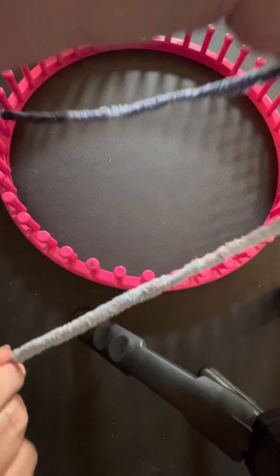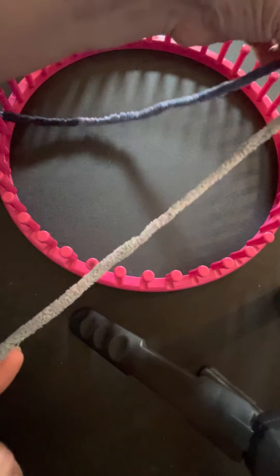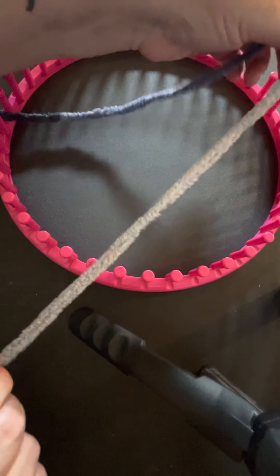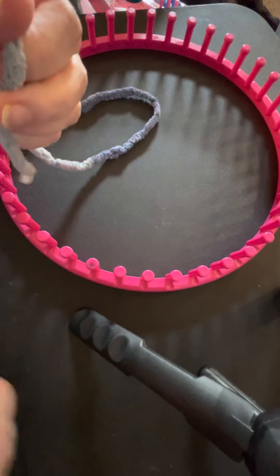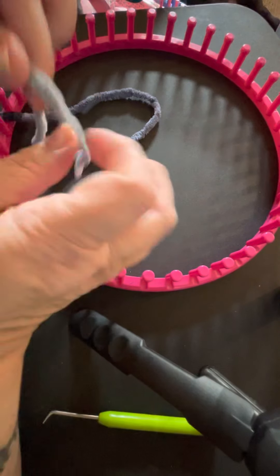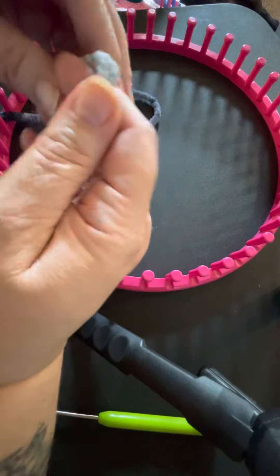This is Bernat Blanket Yarn. As you can see it's a bulky six — very large. So what we're going to do is I'm just going to show you an e-wrap cast on using this particular yarn.